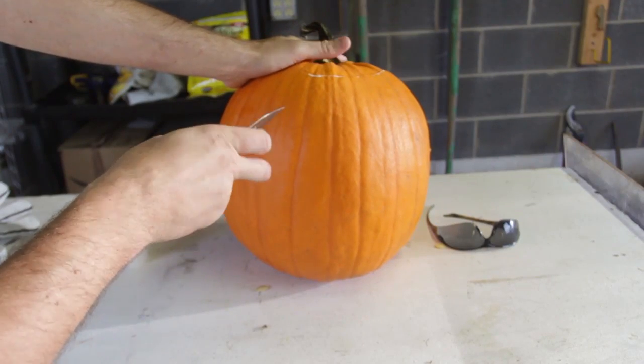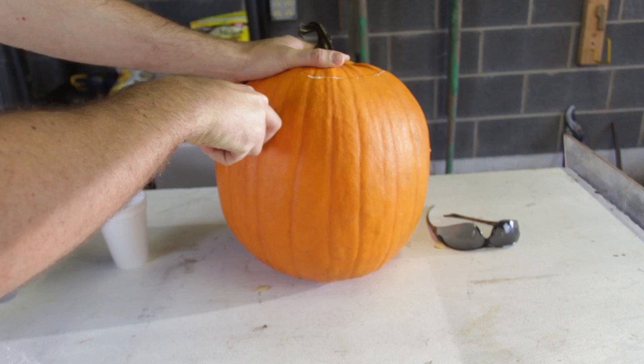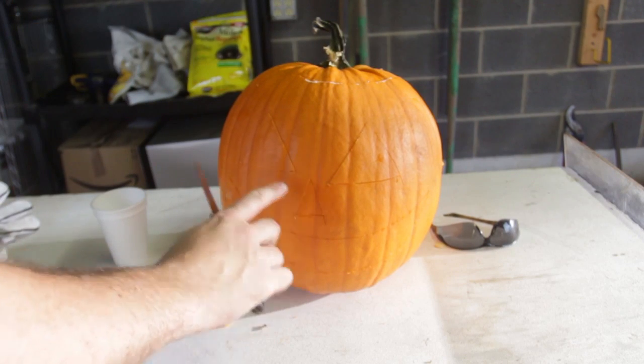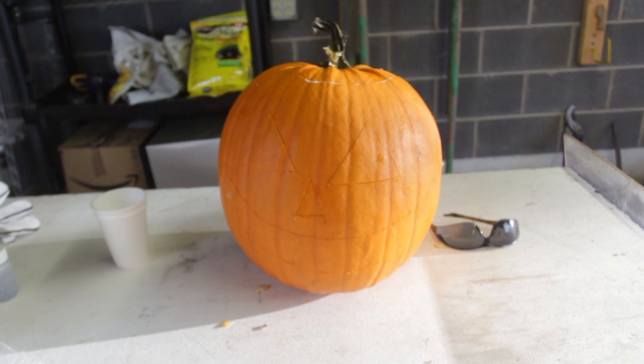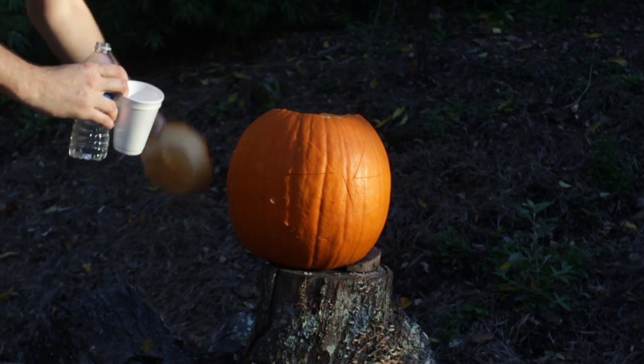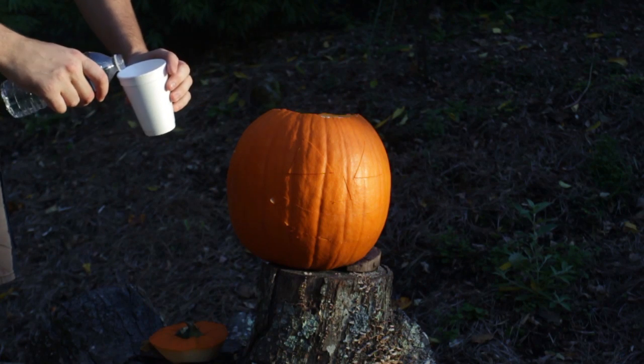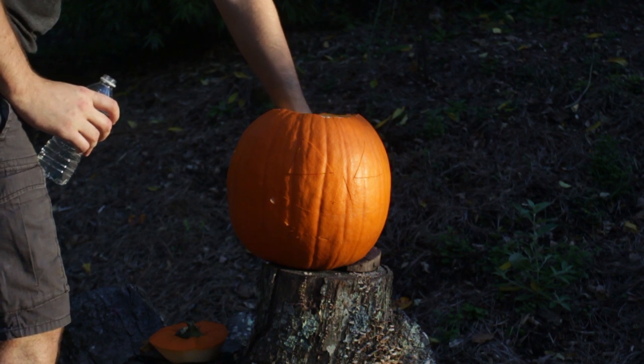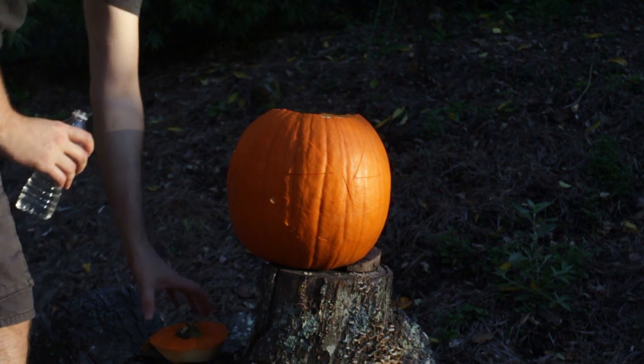First I'm gonna carve out the face of the pumpkin and make a little ice over here. How do we take out the pieces from here? We're gonna open this up, grab a cup of water, put a little bit of water in there, and then I'm gonna set it right inside of it, just like that.